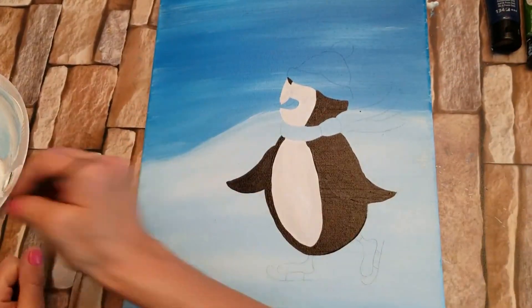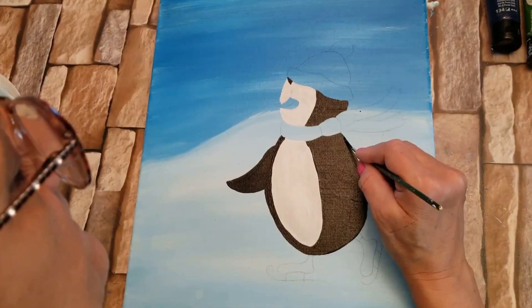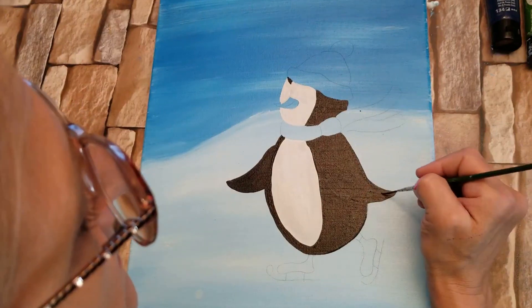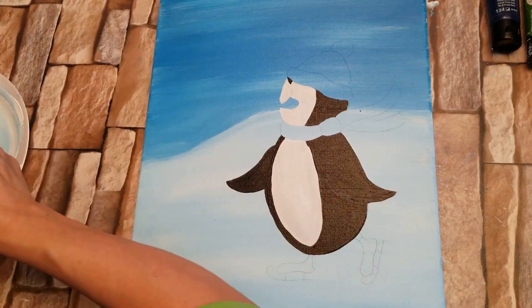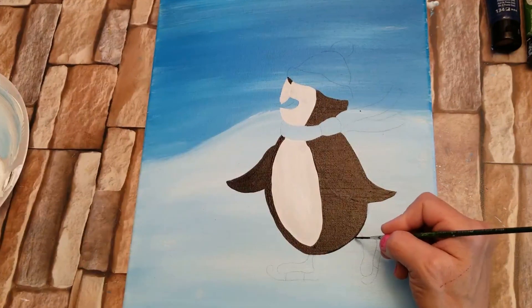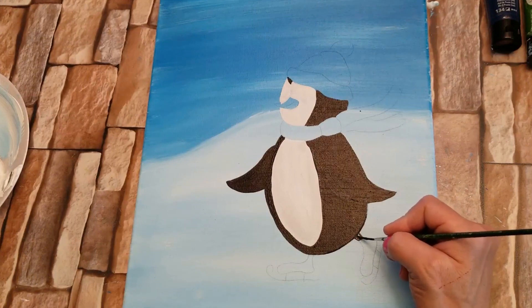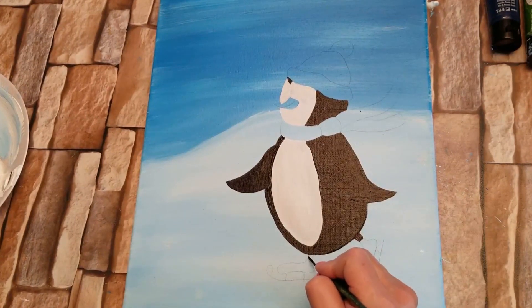I like the long brush because I get a nice straight line — straighter anyway. And it is just a cartoon, so it doesn't have to be perfect. And then there's a little tiny leg area down here just before the ice skate — there's a little one here.